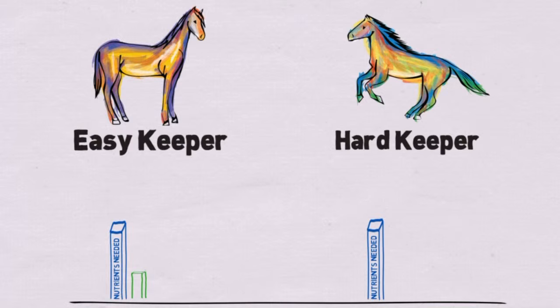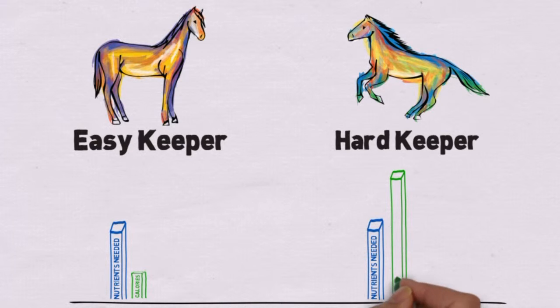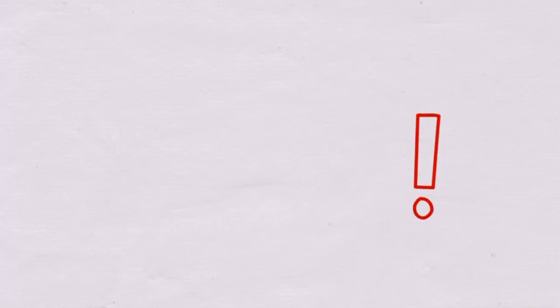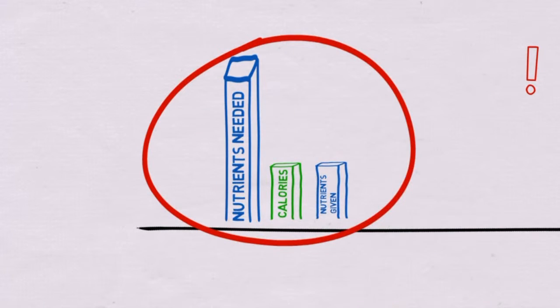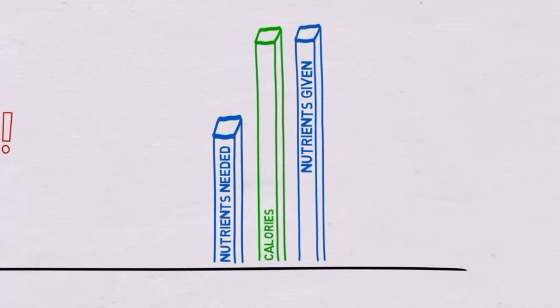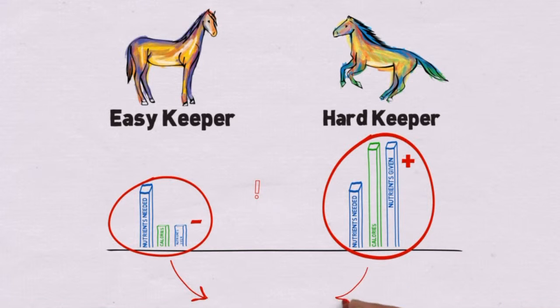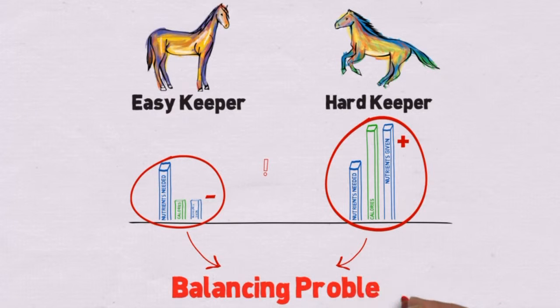Since an easy keeper needs less calories, most people would feed the horse a small amount of compounded feed, and for a hard keeper, they would feed more. It all seems fine, but there is actually a problem with this feeding method. You see, in compounded feeds, nutrients and calories go hand in hand. So if you feed an easy keeper just a small amount of feed, your horse is not getting enough nutrients. When you feed more to a hard keeper, your horse is getting too many nutrients. Because both under and over supplementing of nutrients is bad for your horse, we call this the balancing problem created by compounded feeds.